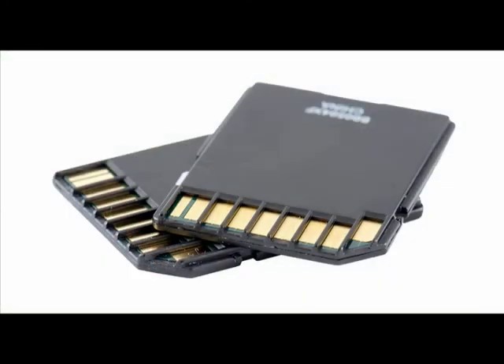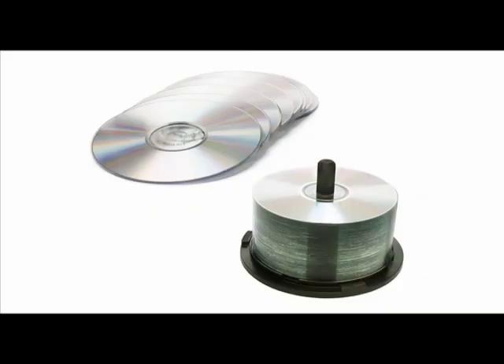The memory card is used to store your images until they're archived onto a computer hard drive or burned to a CD or DVD. It might be convenient to use multiple memory cards — when one card is full, you can simply insert a new card and continue shooting. You can use memory cards to store images either permanently or temporarily, but the least expensive way to archive your images is to save them onto a CD or hard drive on your computer.